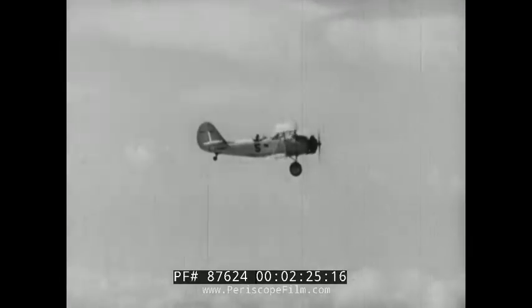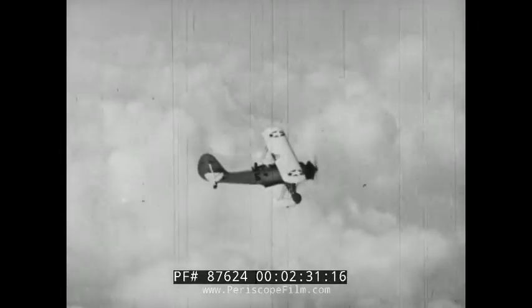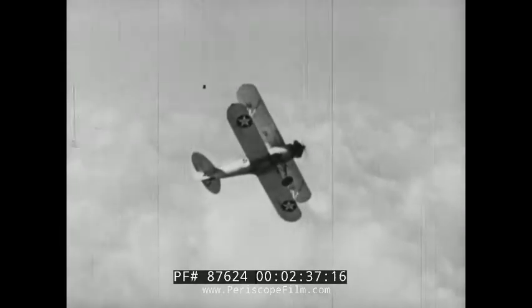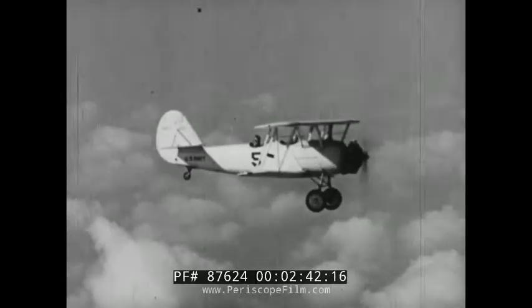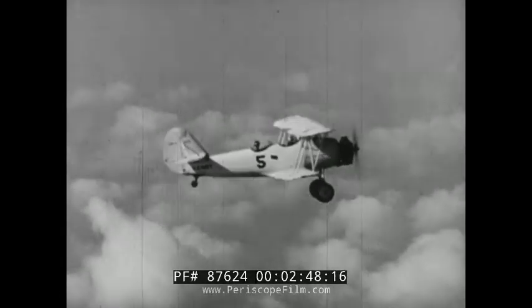Drop each wing in turn and look down to be sure no one is below you or anywhere in the vicinity. In a spin, you're completely out of control and can do nothing to correct a collision heading. Also, swing your nose out of the way to be sure no one is beneath you off the 12 o'clock position.